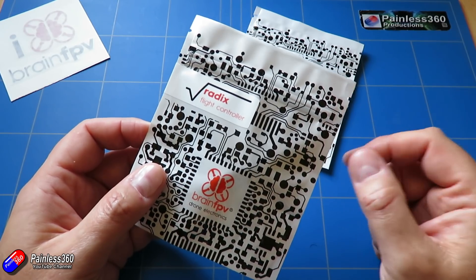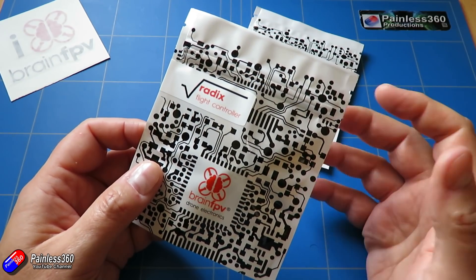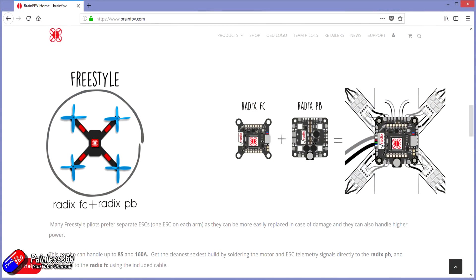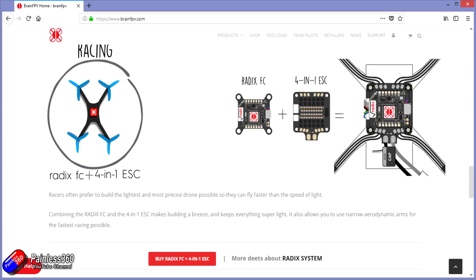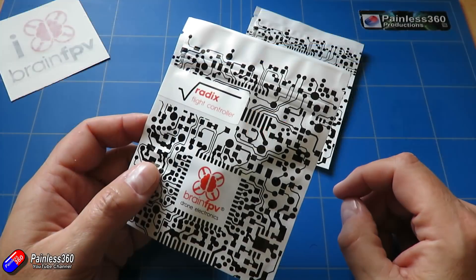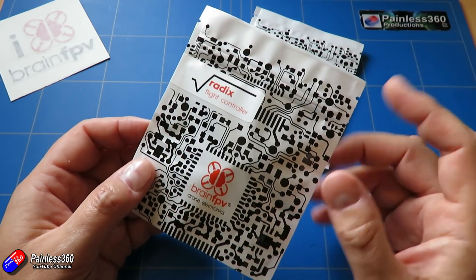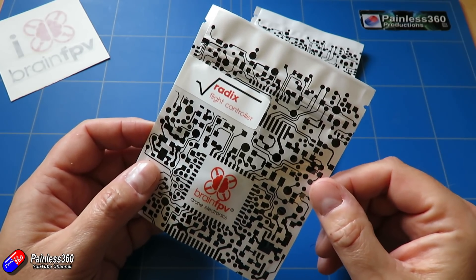Just before I open this packet, let me show you a couple of other things on the website. They have thought about how you use this flight controller with several different setups — with standard quads where ESCs are out in the arms, where you maybe have a 4-in-1 for more racing-style quads where you want all the mass in the middle. But interestingly they're also looking at wing stuff too. And for those of you following iNav development, you'll have spotted that the iNav team are working on getting iNav working on the Radix as well, so there's an awful lot of development going into this board.